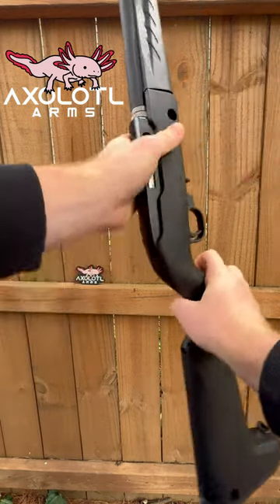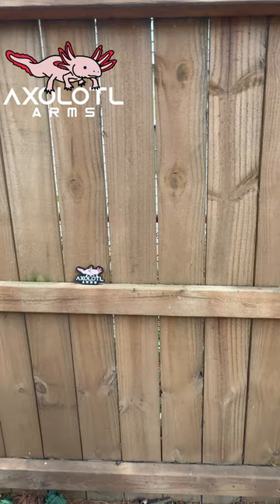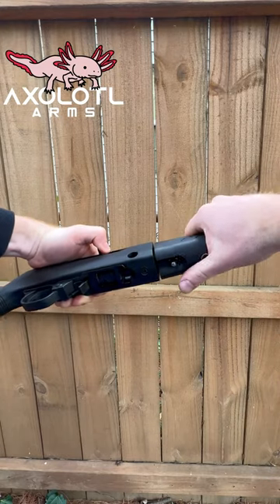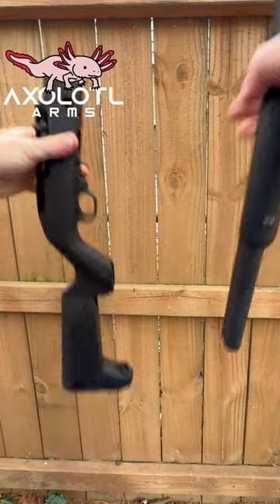The Integrally Suppressed Barrel has an added benefit over a standard suppressor on a rifle-length barrel because it maintains the 16-inch mandatory minimum barrel length required for rifles. Thank you for watching MaxLot Alarms.